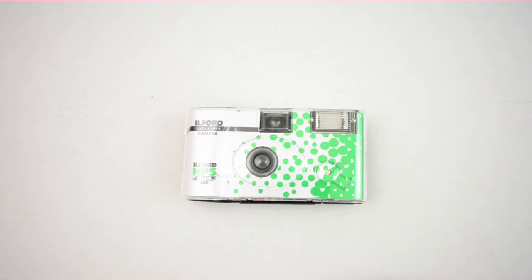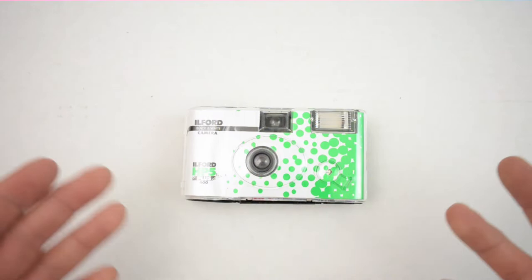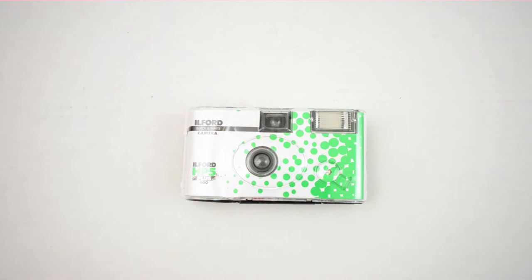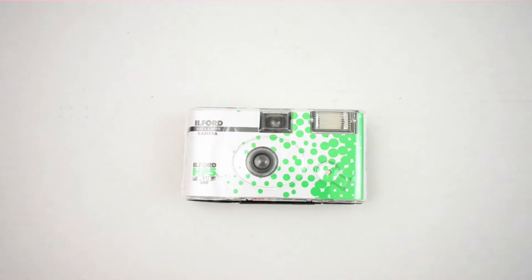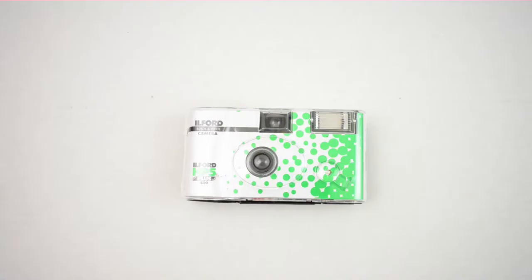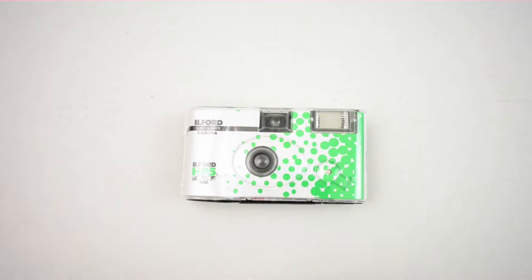I'll go over the specs, do a quick overview, share my thoughts and experiences with it. I also did a comparison — I shot some HP5 in my SLR alongside it just to compare. We're not talking anything scientific here, no technical analysis on the images, basically just a side-by-side. And I'll show you guys how to take it apart in case you want to develop what's inside, because at the end of the day there's literally a roll of HP5 in this thing.